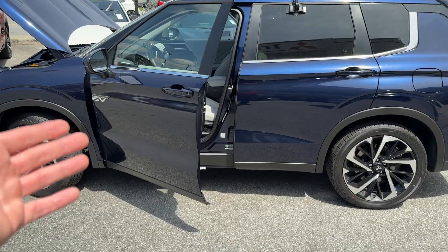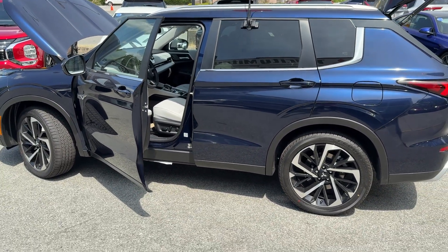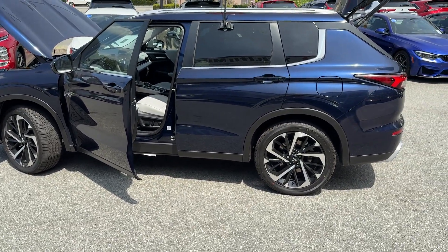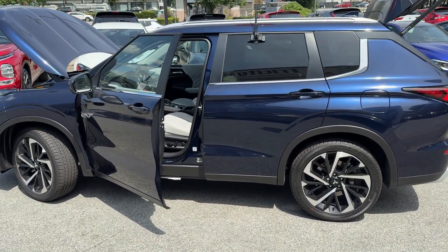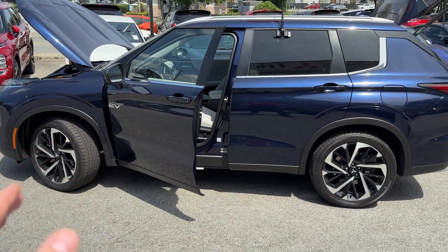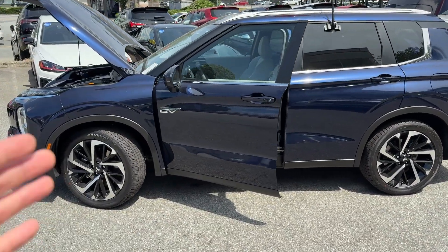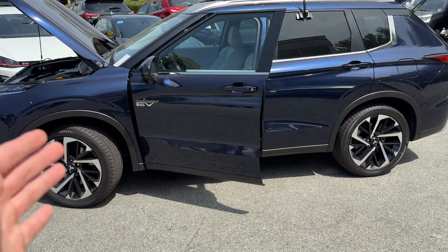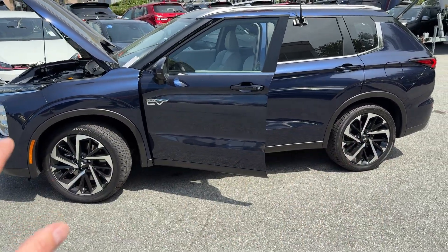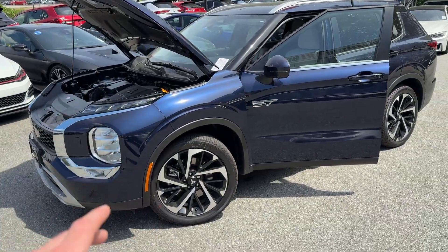This one here is a beautiful cosmic blue with light gray interior — a very beautiful spec, SEL trim level. I really like the trim level and the color combination. The good thing about all Mitsubishi PHEVs is that no matter if you go base ES or fully loaded version, all this charging technology, the battery, and everything we're going to talk about today comes standard on all PHEVs. So it doesn't matter which one you're going to get — it's all going to be the same.